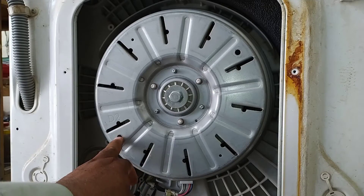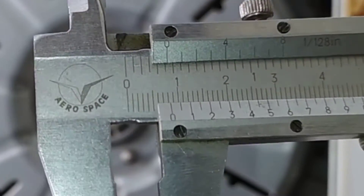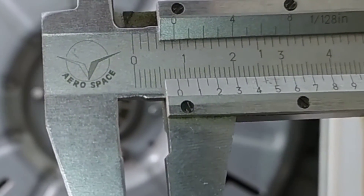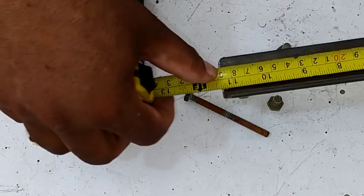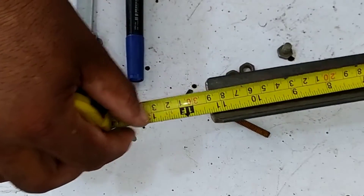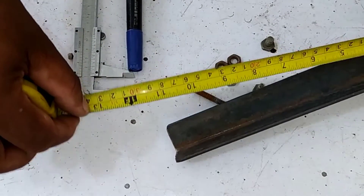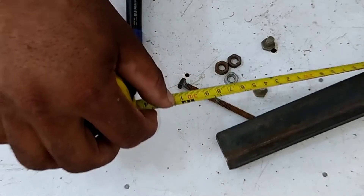Now I will measure the hole size to prepare our tool. The hole size is 8.5 millimeters, and I will start making the tool according to this hole size. The length of the 90-degree iron bar I will use is 29 centimeters. You can increase or decrease the length accordingly, but for the universal tool, increase the length of the angles for the hole's capacity.